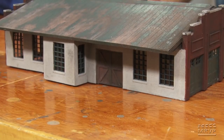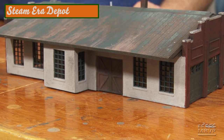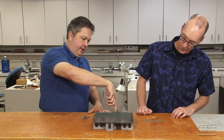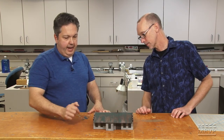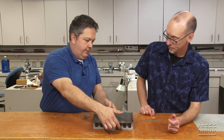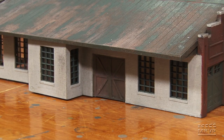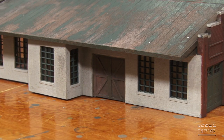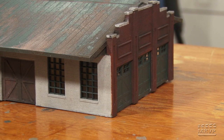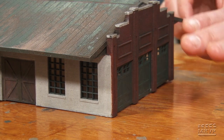Dana's depot is done and it was a lot of fun to build. It's a freelance depot — she used enough wall pieces to get a bay window and reconfigured it to have freight doors, making one side a freight loading area. The track side will face the layout. She scratch-built two end doors because the doors she ordered were on back order, and then those doors arrived after she'd already finished.